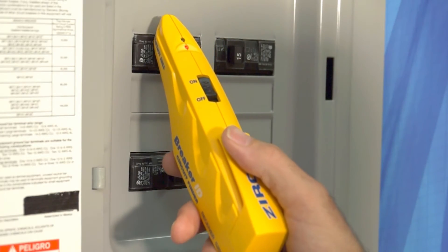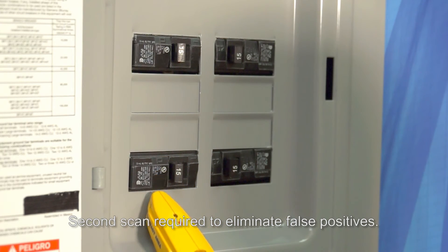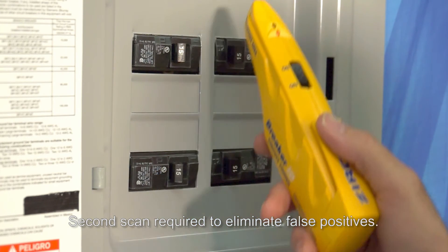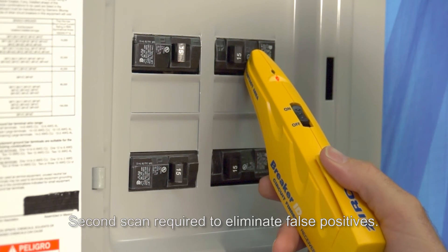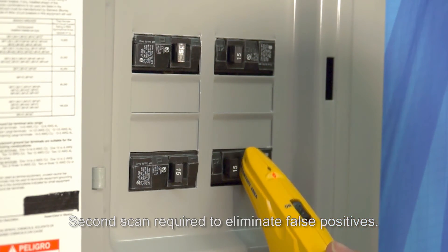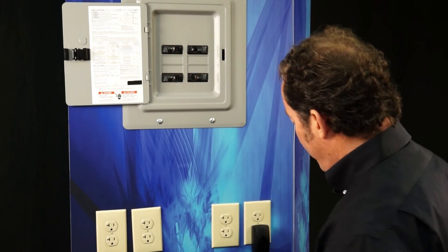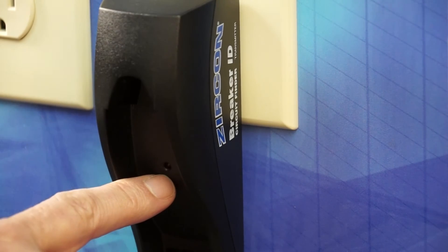And this is a tremendous improvement to this category of products developed by Zircon. So on the second scan, it did not indicate that breaker, but it did indicate this one. And by switching that breaker off, the LED is turned off on the transmitter, so we know we found the right breaker.